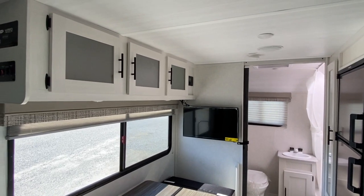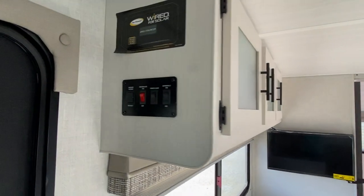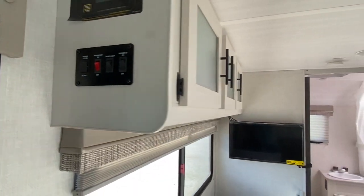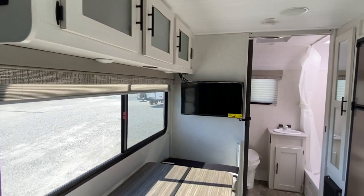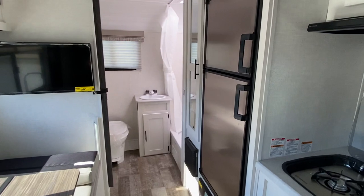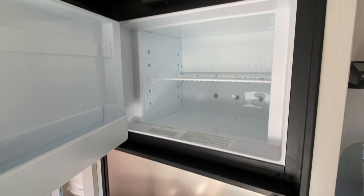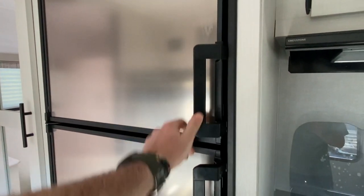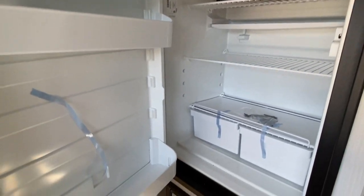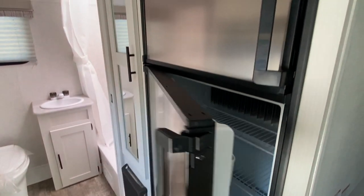There's some storage space above, and as you walk in is where your controls are. There's a flat screen TV already installed. You've got a really good size refrigerator with the freezer up top and the refrigerator on the bottom.